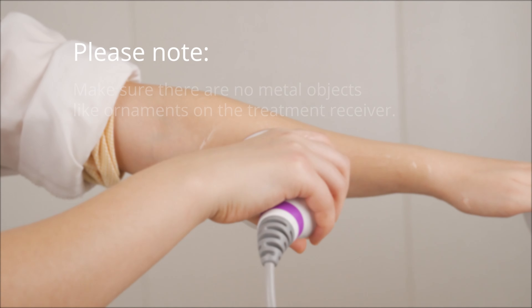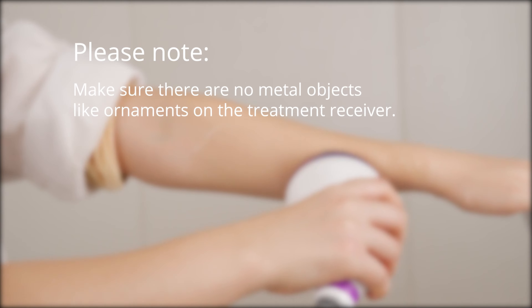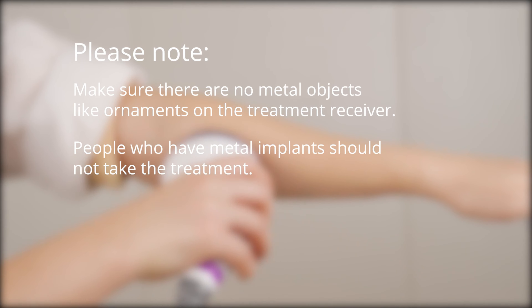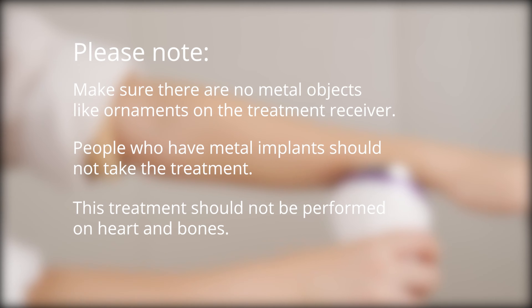Please note: make sure there are no metal objects like ornaments on the treatment area. People who have metal implants in the body should not take this treatment. This treatment should not be performed on the heart or bones.